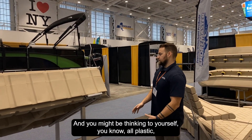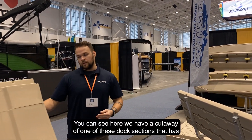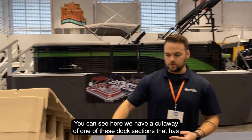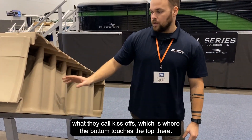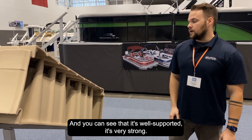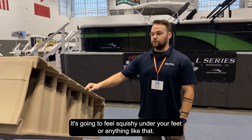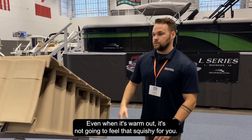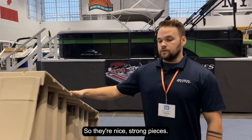You might be thinking to yourself, all plastic — it might not be that rigid. You can see here we have a cutaway of one of these dock sections that has what they call kiss-offs, which is where the bottom touches the top. You can see that it's well supported and very strong. It's not going to feel squishy under your feet, even when it's warm out.